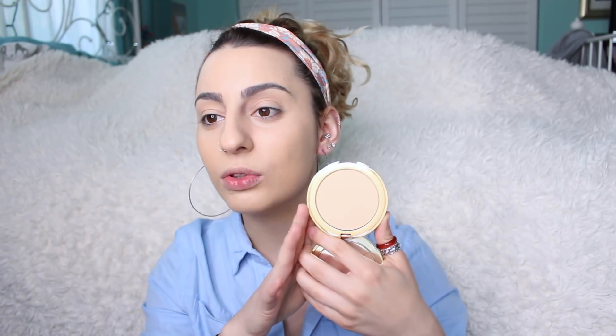Now I'm going to set my makeup. I've been about that translucent powder life for a really long time, but I've been trying something lately that I've actually been really liking — the Tarte Double Duty Beauty Confidence Creamy Powder Foundation in Fairlight Neutral. I just picked this up from Ulta and I really like it. It kind of adds a little extra oomph — it's not that I need extra coverage, but it softens the look, gives a little bit more coverage, and just makes everything look perfect. Translucent powder is still pretty amazing too. I'm going to take this on my Morphe MB8 brush and just press it into the skin — not too much.